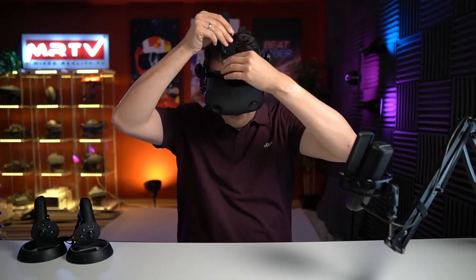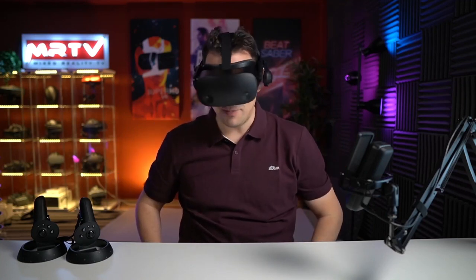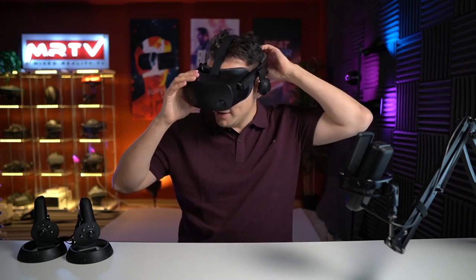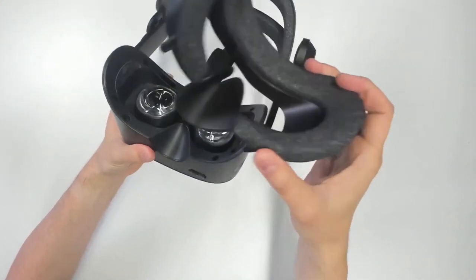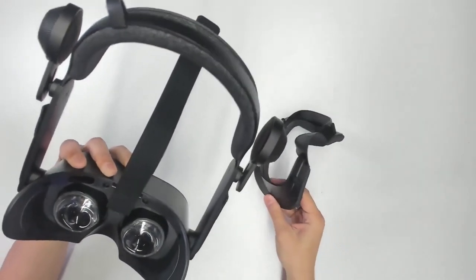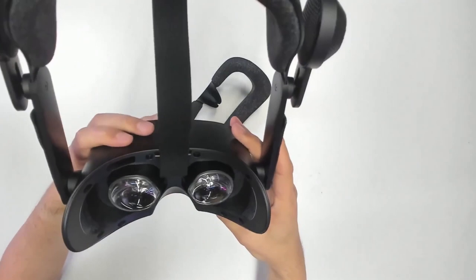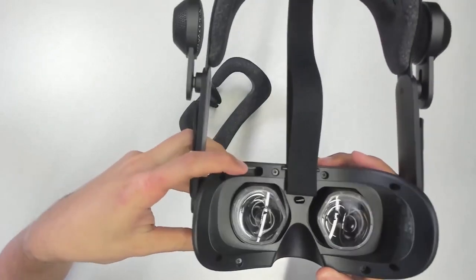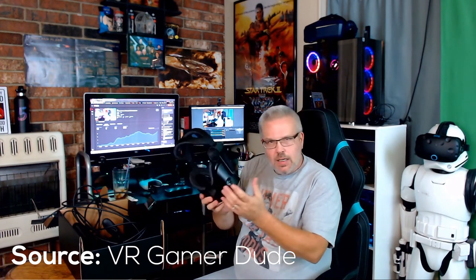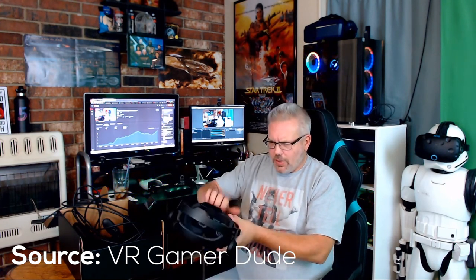In terms of build quality, MRTV compared his pre-production unit to the final retail product and said it's much higher quality, reminiscent of the Valve Index. The facial interface magnets are very strong — stronger than the Valve Index — so you don't need to worry about it coming apart. However, VR Gamer Dude said it felt very plasticky and not premium, so it'll be interesting to assess firsthand.